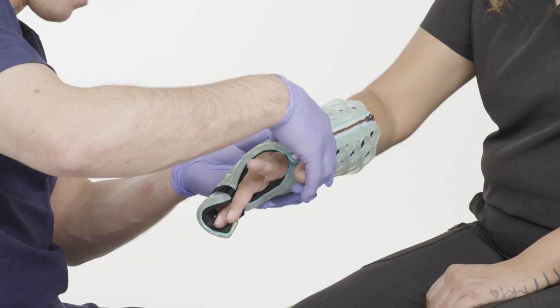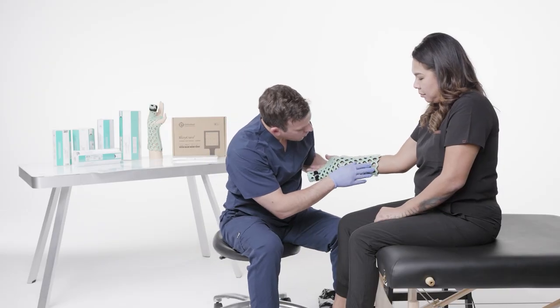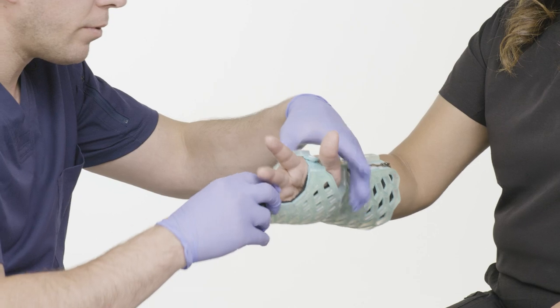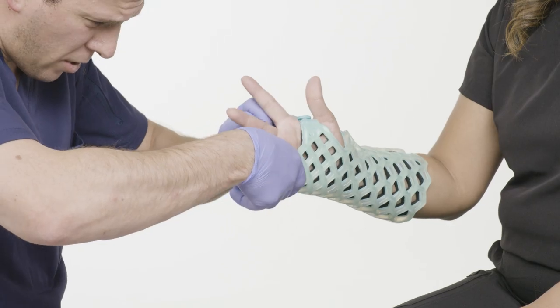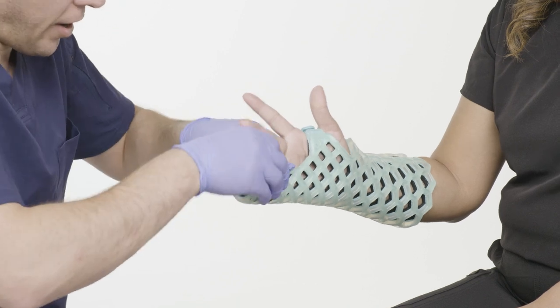I'm going to inspect one more time before I start to cure it — no leakage of the gel coming out of the silicone. Fourth and fifth are stable. I just want to make sure that these are nice and covered.